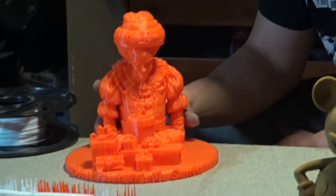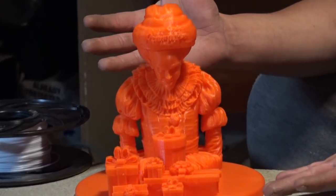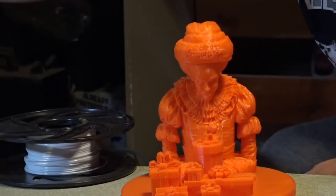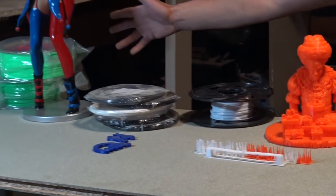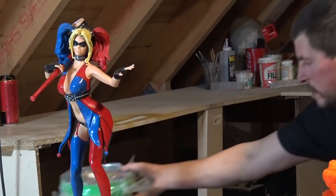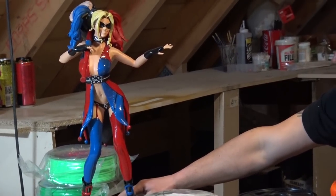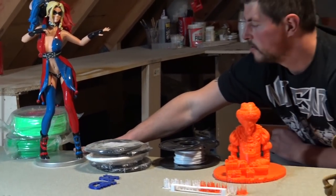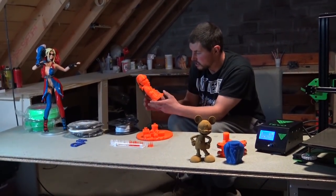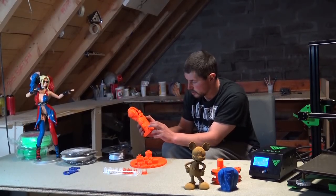Now on to our big print. This print took about 44 hours. It's a model that will be in our competition — people have to paint it to enter and win a prize. The prize includes filament and a big model of Harlequin; the link for the model is in the description. As you can see, there are hardly any layer lines. There is some salmon skin — I'll zoom in so you can see it.